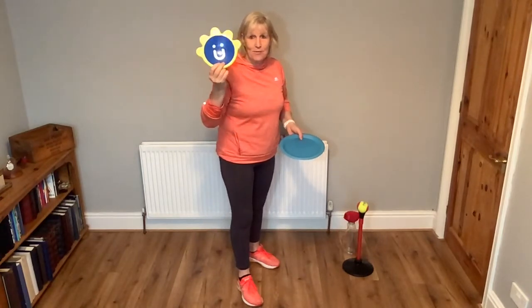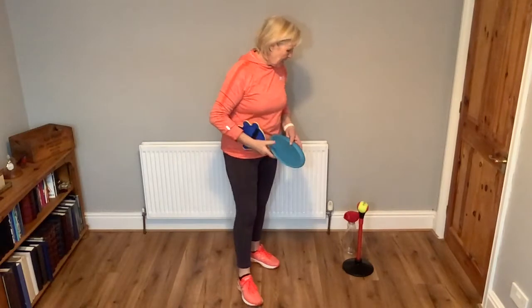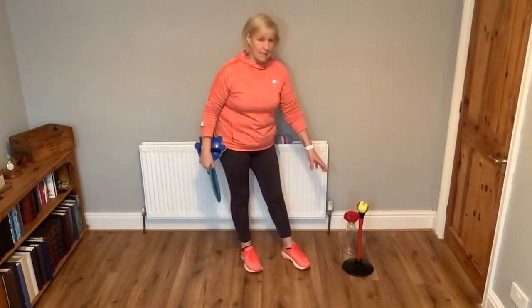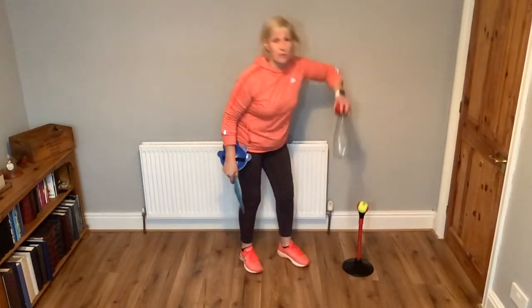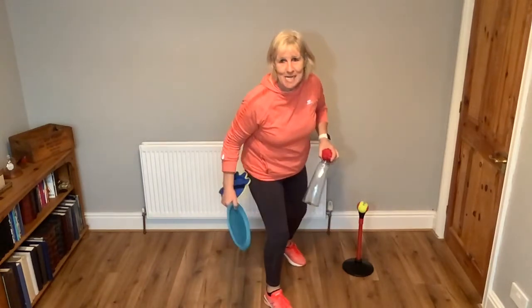I've got the tap hand from the Lusoo kit, or you could always just use a plate. I've used the tee and a tennis ball from the tap and swing in the kit, or you could just use a plastic bottle with a sock on it.